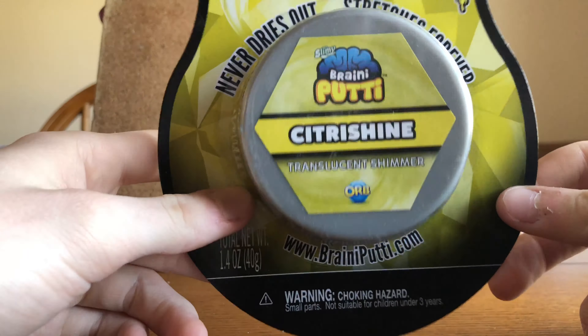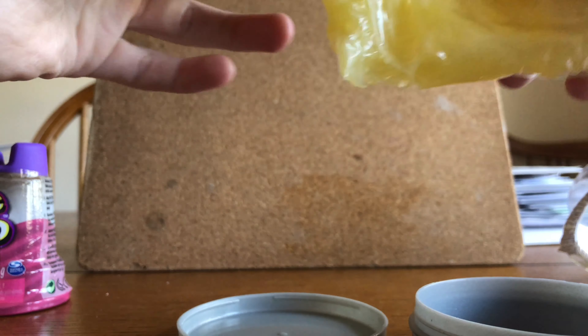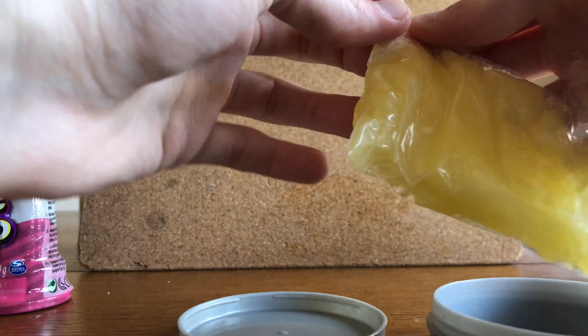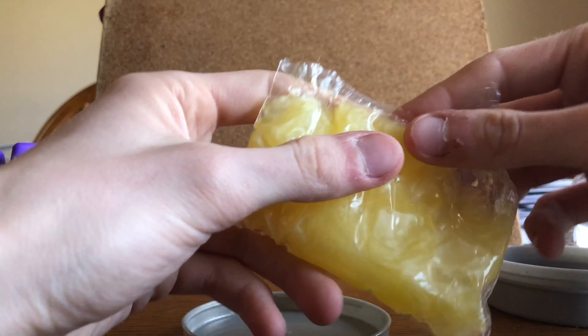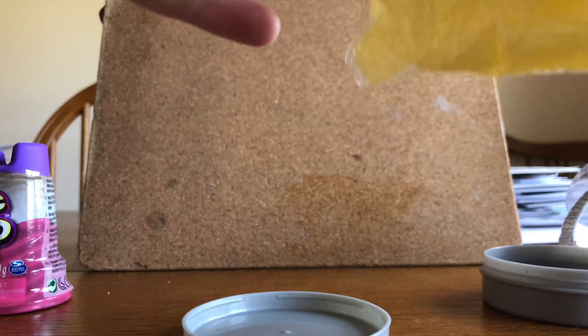Oh, what the hell — it comes in a bag. That's weird. Crap, I didn't even bring scissors. This sucks. I don't even know how to open it. First let's get that out of the way.